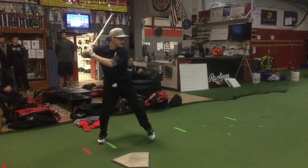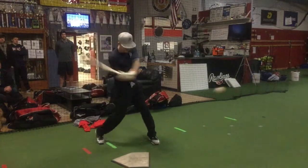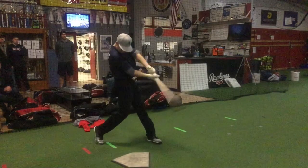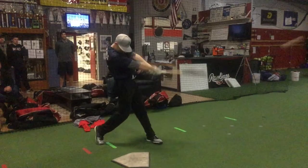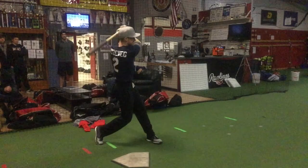Looks pretty good for the most part. Have a little bit more — instead of toe tapping here — I think it's going to be hard for you to square up good inside fastballs. You're not going to be able to get your hips through in time; you're going to have to rush your swing. You squared that one up pretty good, so we'll do some hard-in rounds and see if we can get to them.